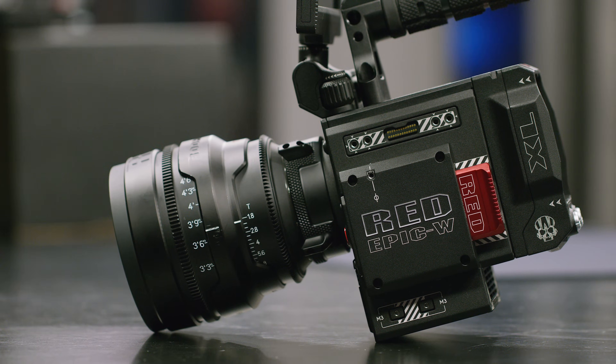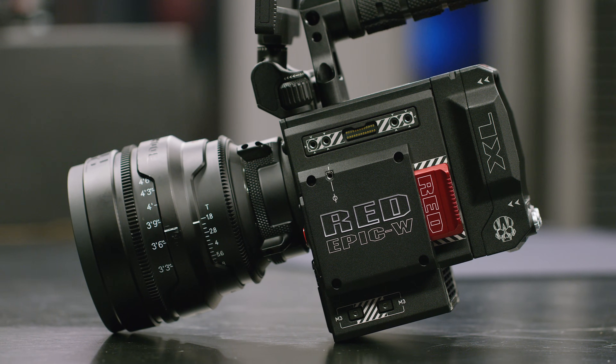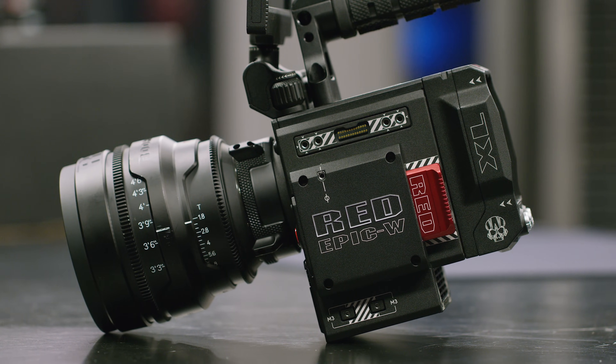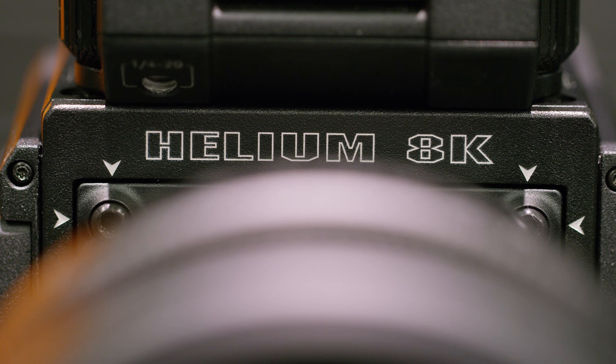Now, if you're wondering why you can't tell the difference right away from previous videos, it's because — number one — this is YouTube. Every clip from these cameras looks 10 times better on your computer before it's uploaded and compressed for streaming on the internet. That's true with any camera.